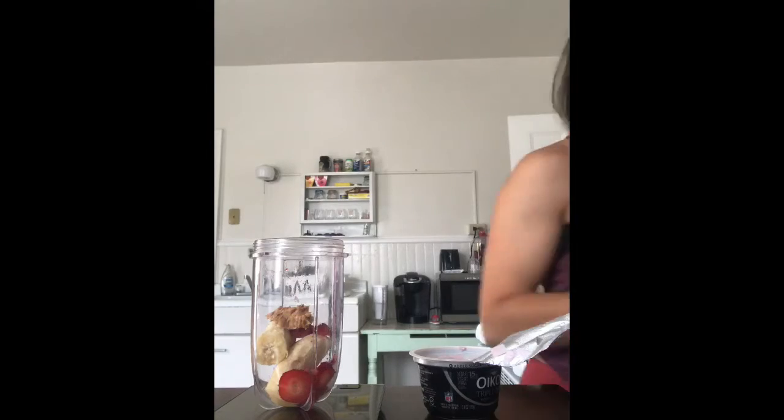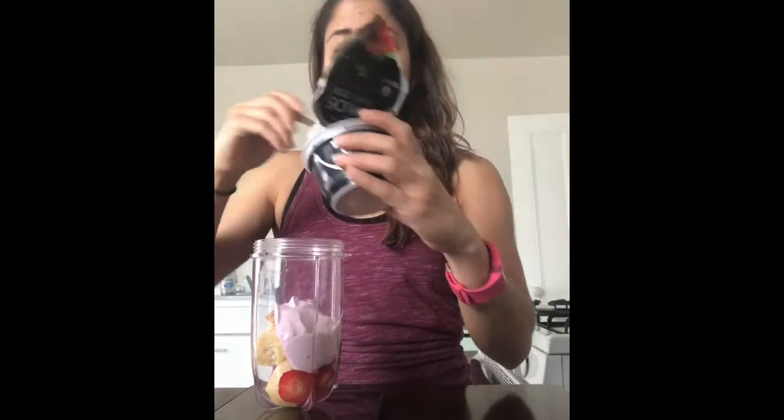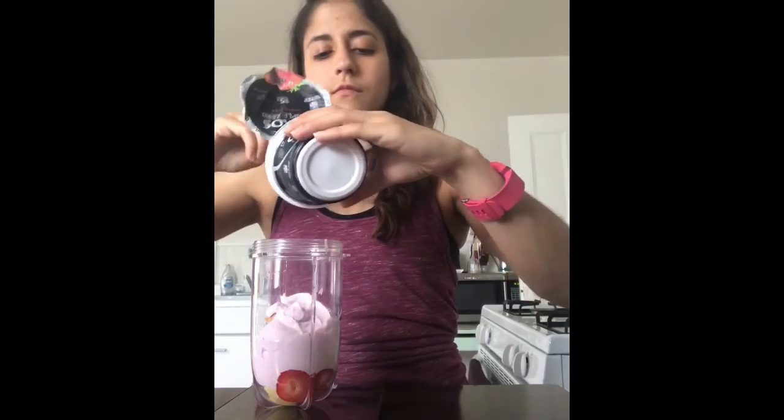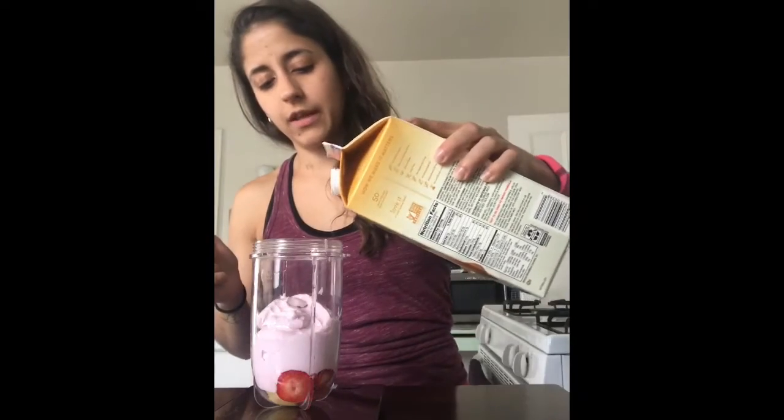I'm using Triple Zero Greek yogurt — mixed berry flavor. Stir it before you use it, but you don't necessarily have to since you're blending it anyway. It is probably easier to pour out if you stir it first. Then I'm going to add some cashew milk — I don't really pay attention to exactly how much, just a little bit so it's not too thick.